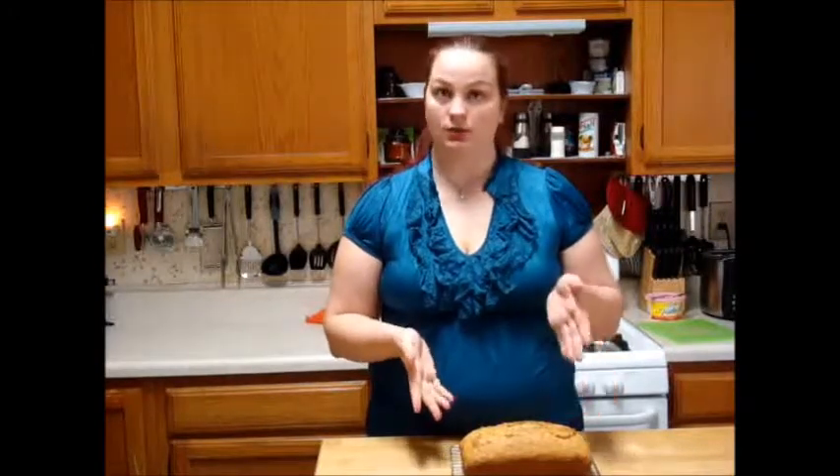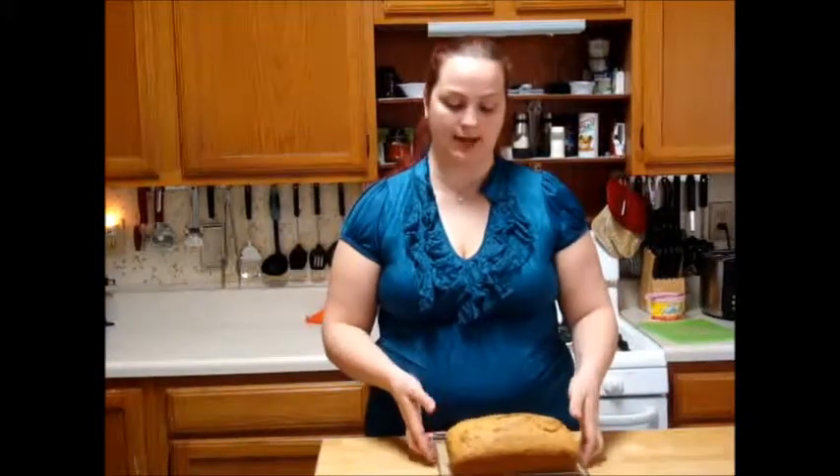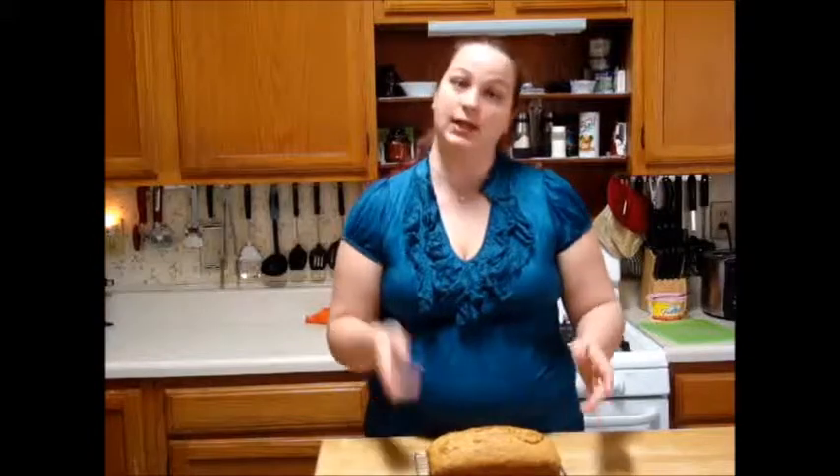That does it for today's episode. Banana bread is going to be absolutely delicious. You can heat it up in the microwave whenever you cut off a slice if you want it to be warm, and you can add a little bit of butter. Or you can serve it as is — it would make a great gift to give. Remember to hit subscribe, like this video, share with your friends, and leave a comment below with a recipe you'd like to see featured in the upcoming weeks. Thank you for watching.